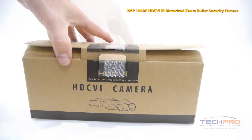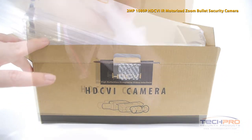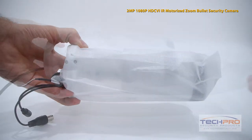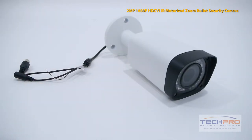This is our HDCVI 2 megapixel high-definition indoor-outdoor bullet security camera with a 2.7mm to 12mm motorized zoom lens. The zoom on this camera can be controlled through an HDCVI DVR and can see up to 100 feet in total darkness with its smart IR feature.